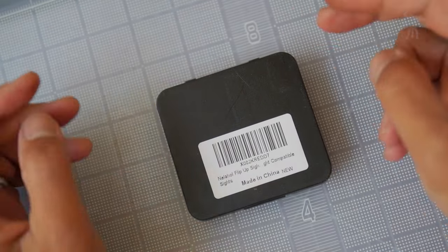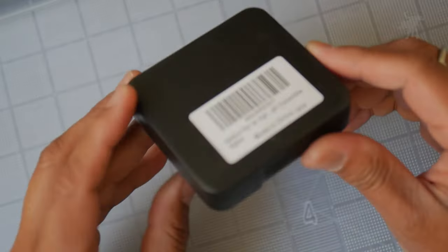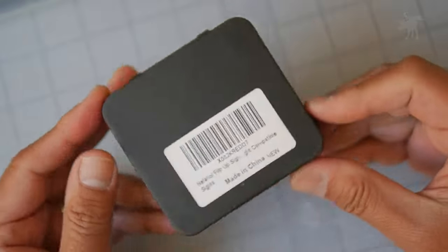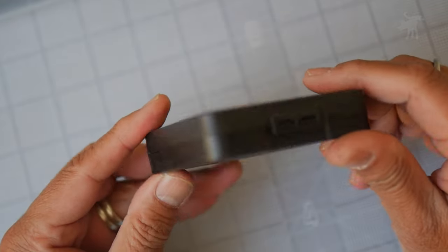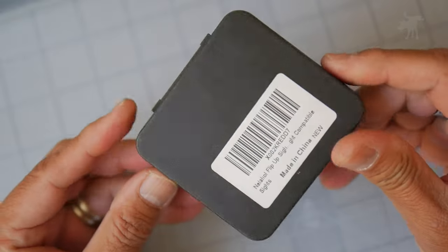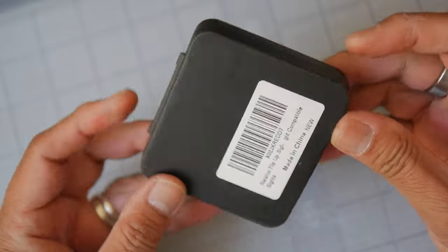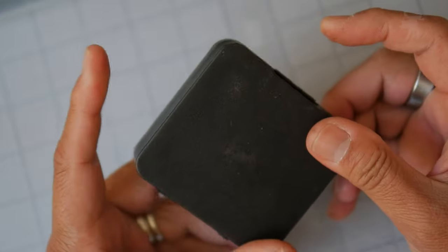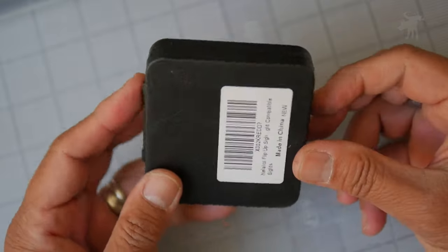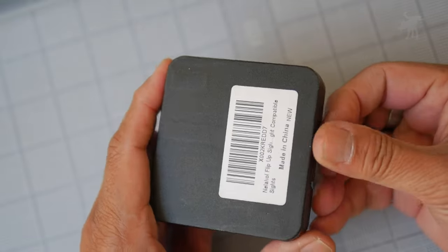These are my Picatinny flip-up sights made by Nellahall, which is a brand I haven't heard of, but I saw these on Amazon and they were inexpensive. They still looked like practically every other flip-up sight, but I thought I might not go wrong if I tried these out. I want to thank them for sending this out for testing and evaluation. This is what you would expect to get if you ordered it online — it comes in a plain plastic case with a textured black plastic exterior.